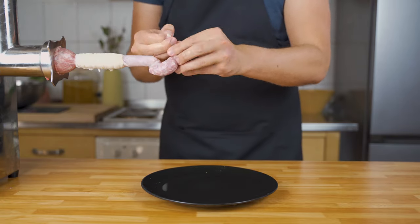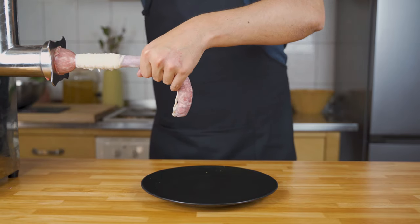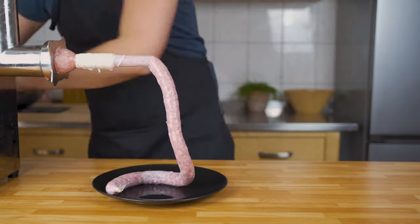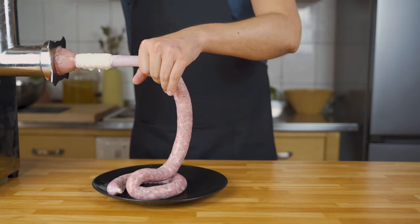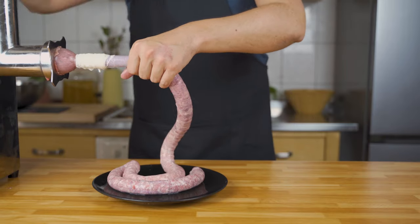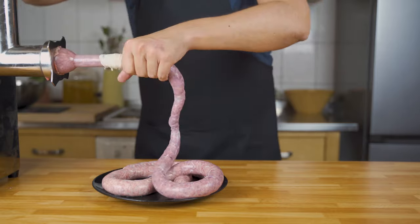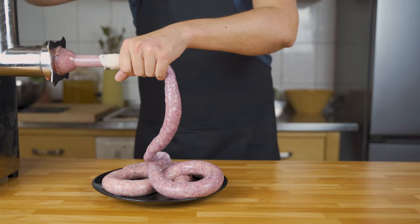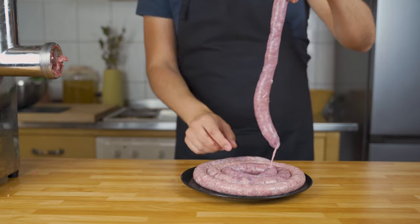Once your bratwurst is tied off, get in the mixture step by step. You can see why a sausage stuffer is easier — with a meat grinder you always need to stop and push it through, but it also works. This takes some time, and the first time it may not go perfectly, but don't worry — it will taste great anyway.